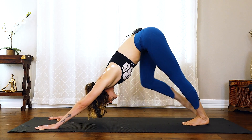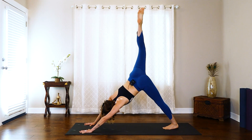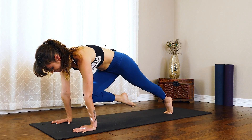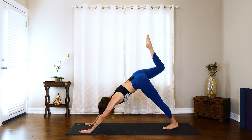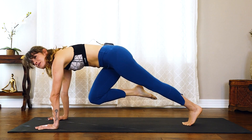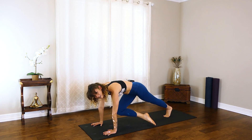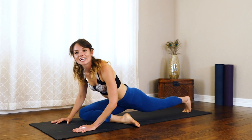Keep that left foot planted. Inhale that right leg all the way up towards the sky. Exhale, knee to chest and find a hover. Exhale, press it back. Inhale, shift it forward. From here, take that foot towards that left side of the mat.